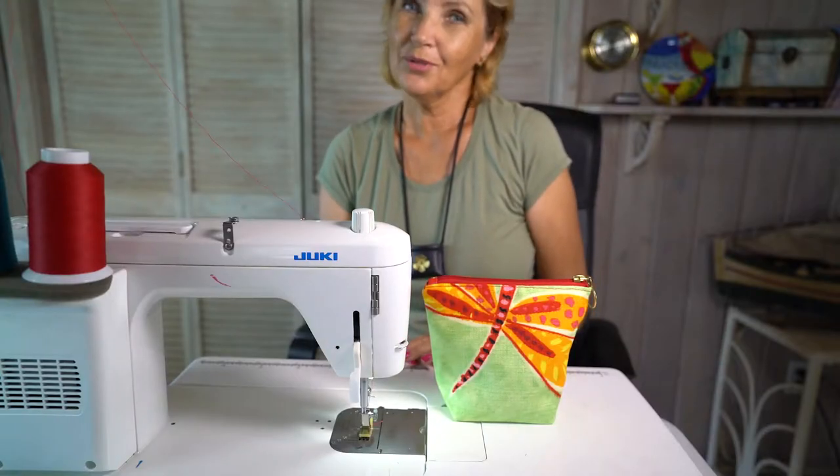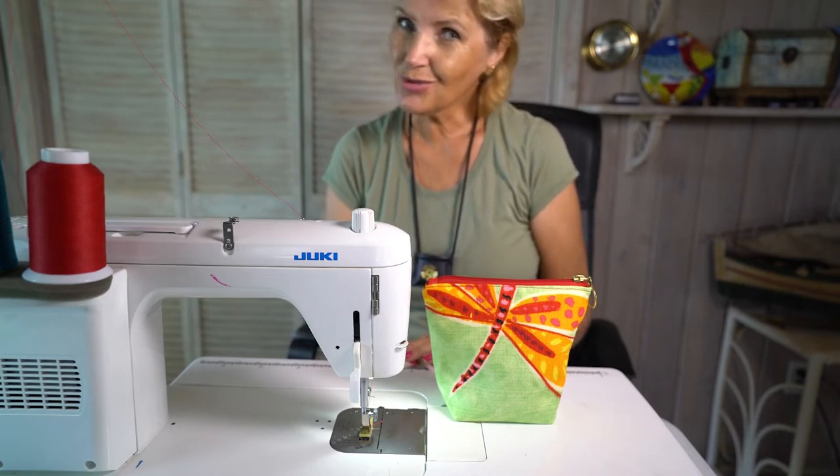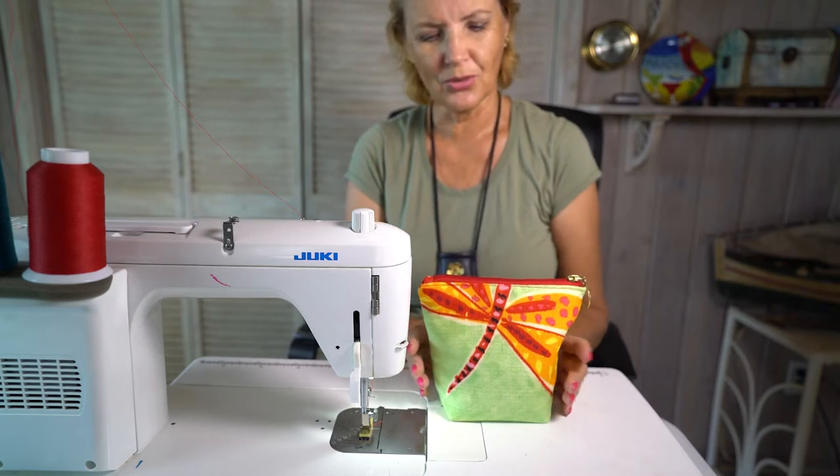Hi there bag maker! Welcome to Anne Bonne Bags. My name is Uni. In this short tutorial I'm going to show you how to make box corners.